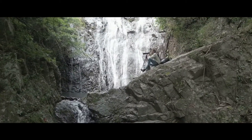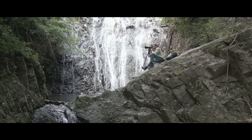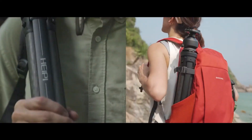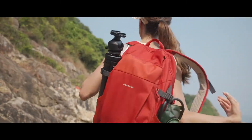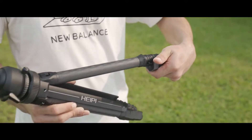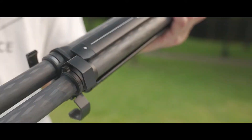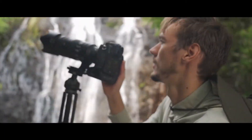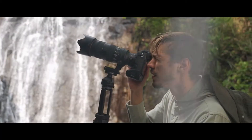What makes a perfect travel tripod? Portable. Fast. Stable.